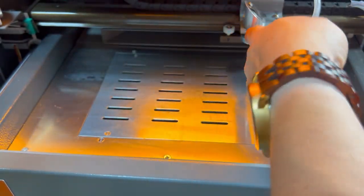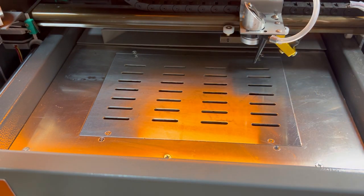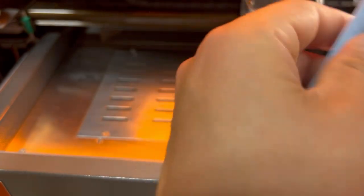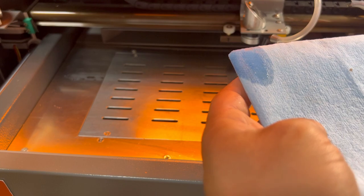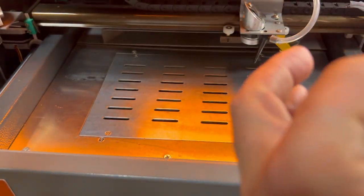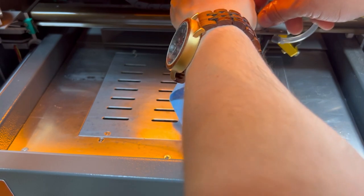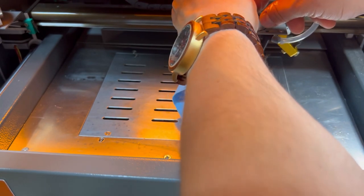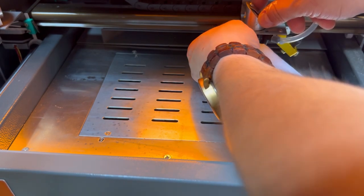Next, what we're going to do is come into these mirrors right here. I'm going to get a fresh shop towel, fold it up a few times, get some of this alcohol on it, and just get it in here to clean it off and make sure there's nothing left. Then get this lens down here as well.